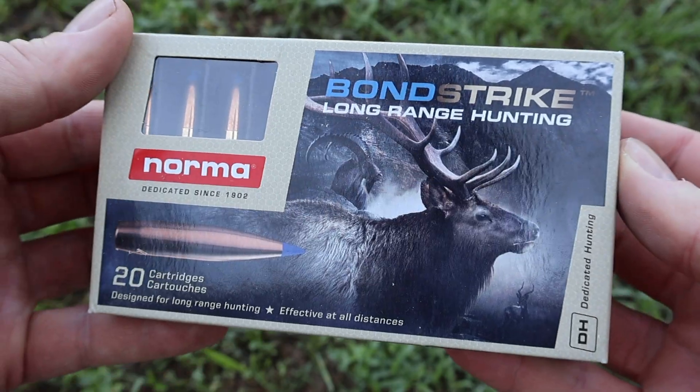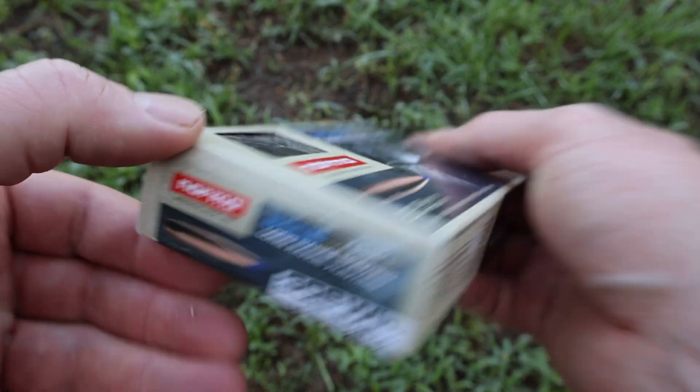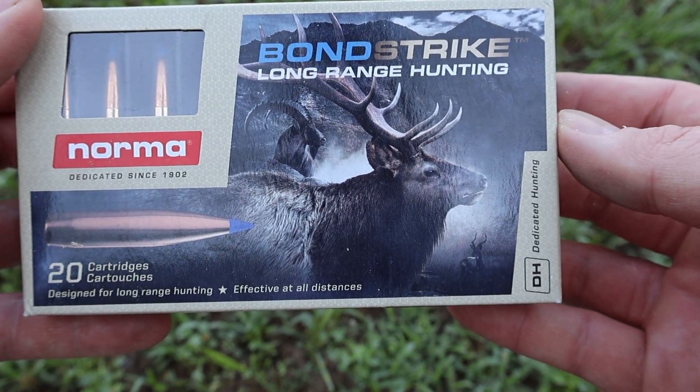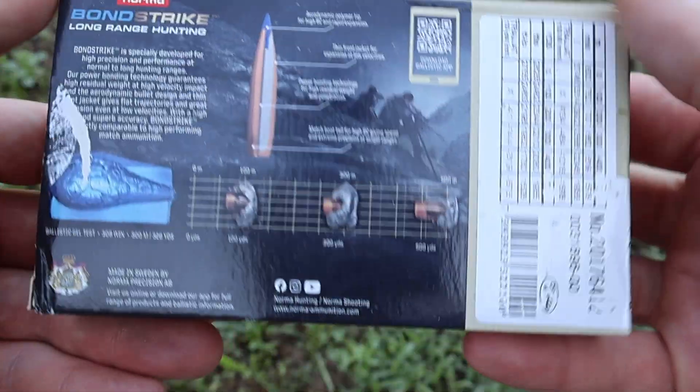Welcome back to another hunting ammo ballistics gel test. Today we're going to be shooting Norma Bond Strike 180 grain in .308 Winchester. Here's that box - they have an elk right here on the box, so as far as I can tell that's sort of what this ammo is meant for - larger medium game.